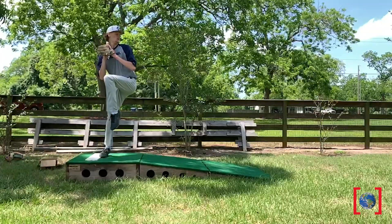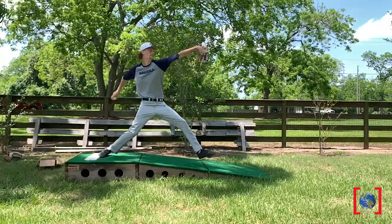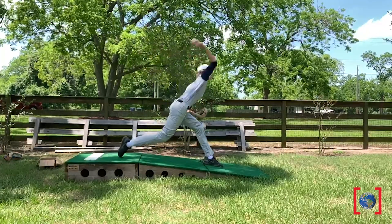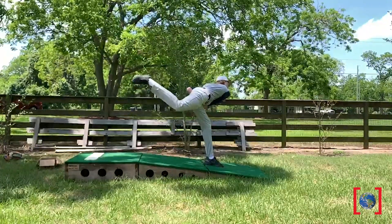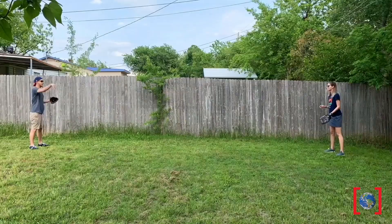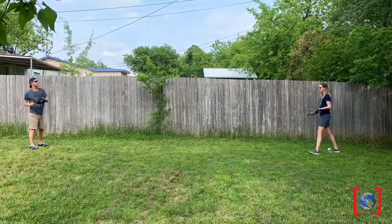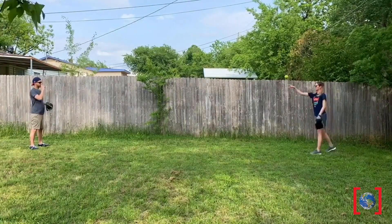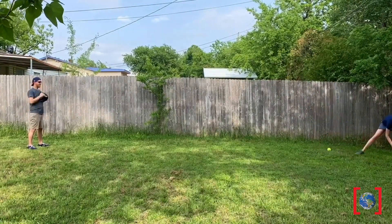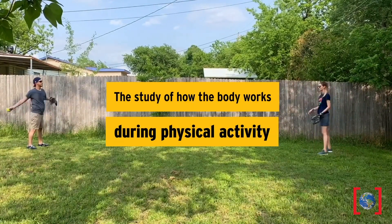Let's watch Ethan throw one more time. We can see that he puts his entire body into it. As much as I enjoy playing catch with my friends and working out my muscles, I'm still interested in the perfect pitch.